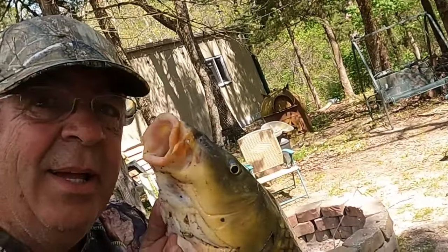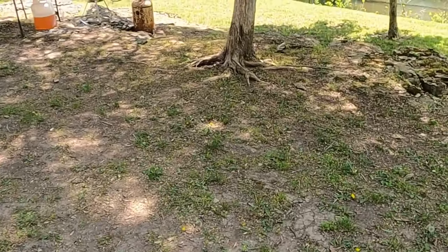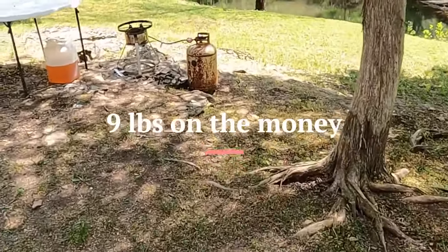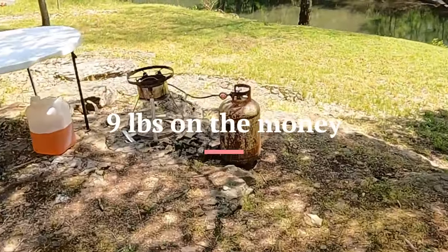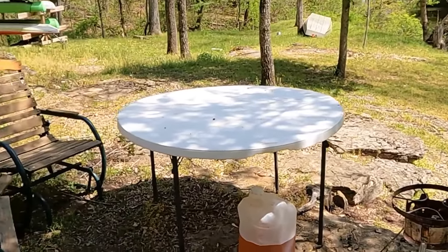Me and the carp right there. Stick around — I'll put him in the frying pot later this evening. You'll all see this in just one consecutive shot. Thanks for watching, hang in here.